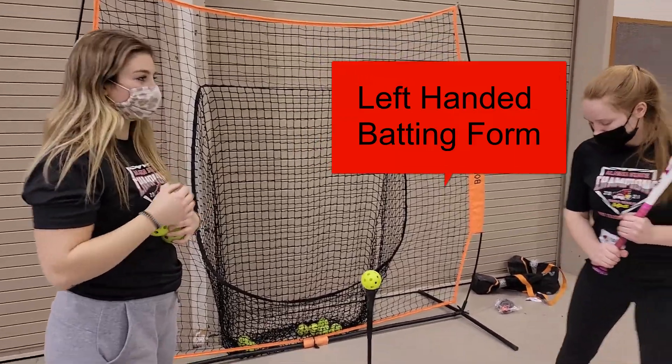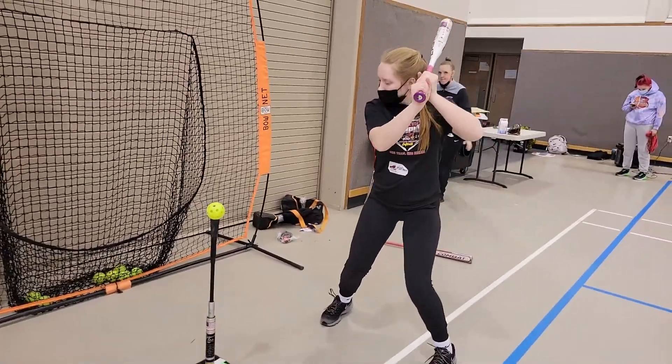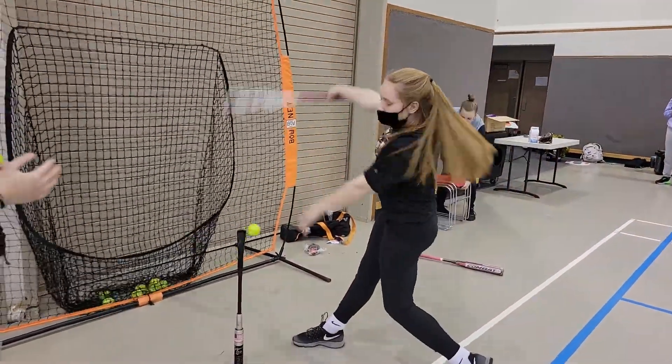Okay, this is an example of a left-handed batter hitting. First, she's just gonna swing all the way through. That's it all together.